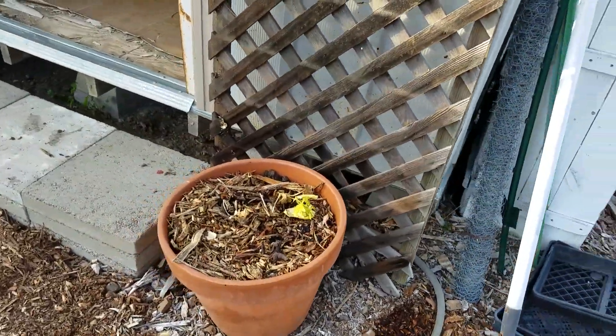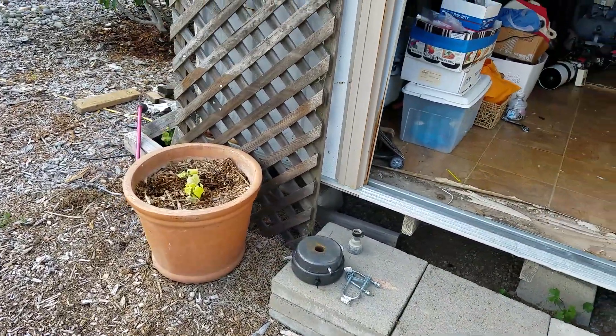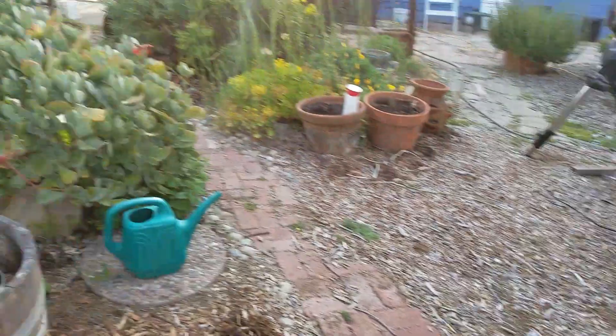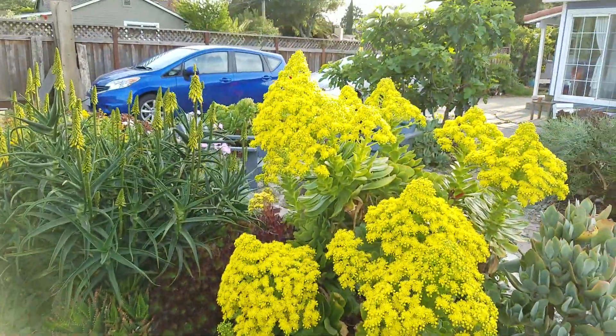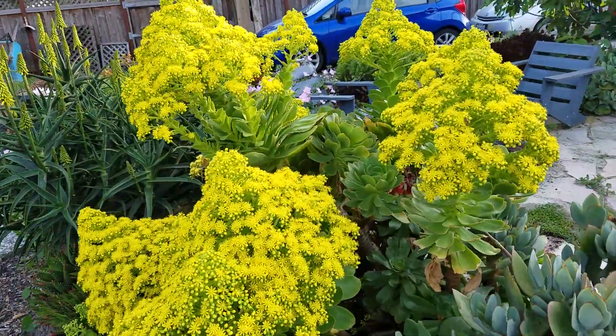This is a cucumber that needs help. It's another cucumber that needs help. Hopefully we'll be able to train them with those trellises. We'll have basil in this half wine barrel, which has been the way it's been the last couple of years. This succulent has bloomed for us, which is crazy — it's just gigantic.